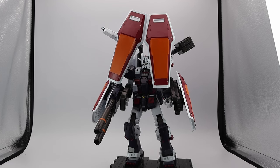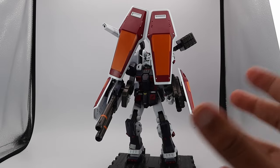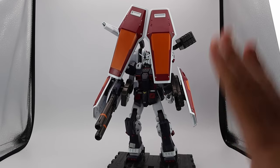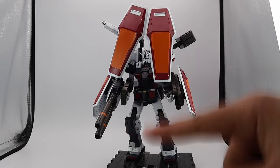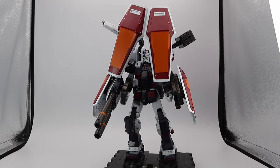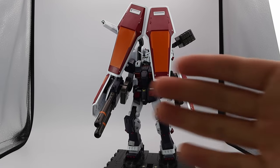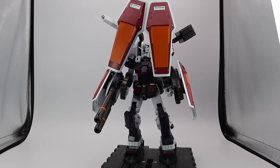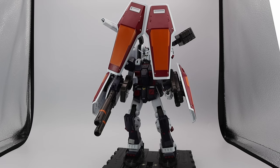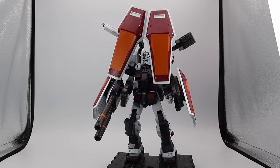It is possible to have all four shields on him at once and the arms hold them nicely. Just know the connection point is small, so don't trust it blindly. You may need to twist the backpack joints to get the shields flaring out. That said, I think what I was able to do is more than enough. I don't really see this as a kit I can pose extensively — but thank you guys so much for watching. I'll see you next time, peace.